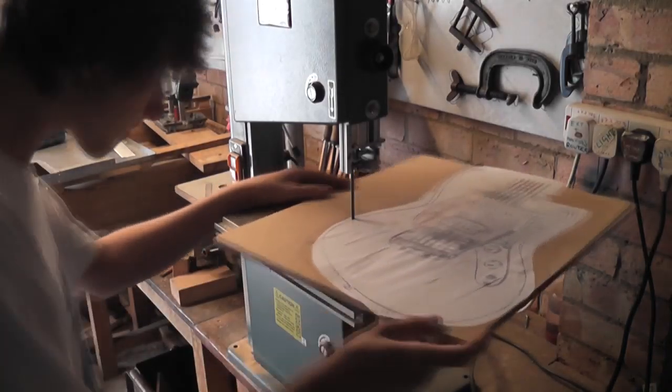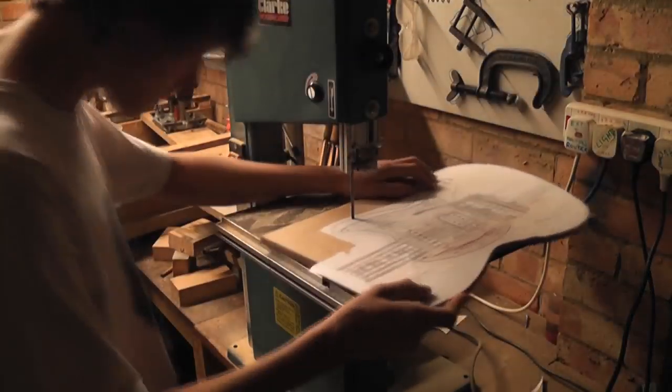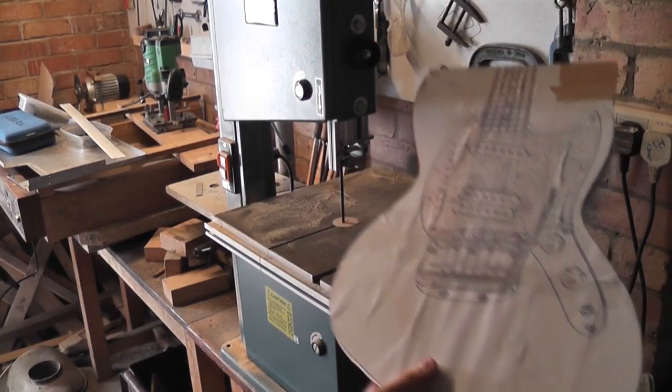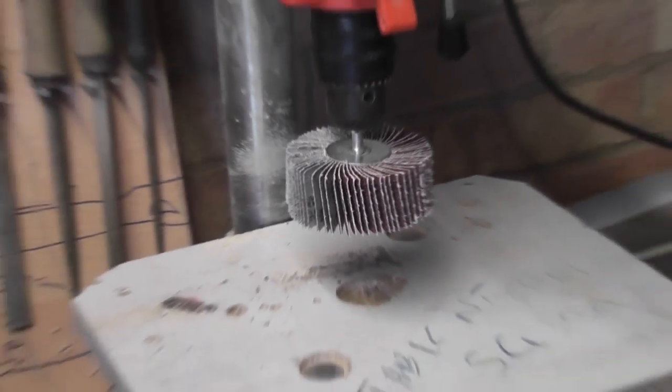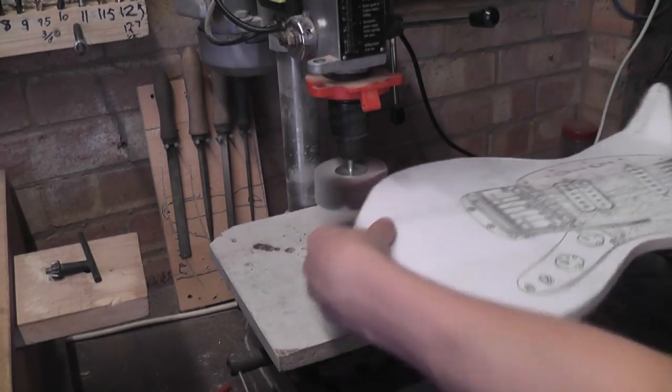After the glue had dried, I put it up on my bandsaw and cut as close to the line as I could. There we have the guitar after I've finished cutting it out, and it's actually starting to look pretty good. To finish it off, I've got a 40 grit flap wheel, which you put in your drill and use it like a little bobbin sander.